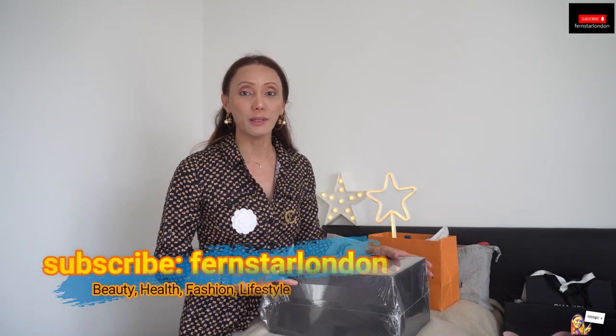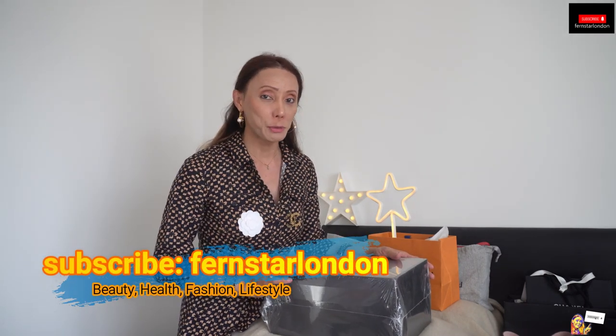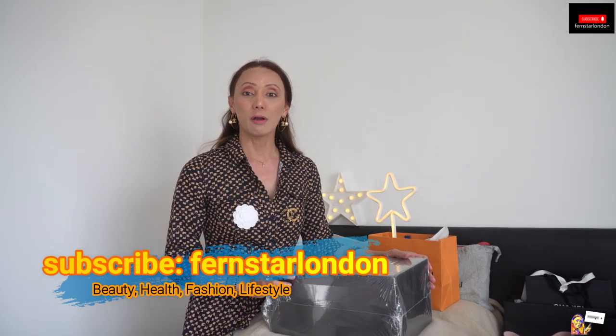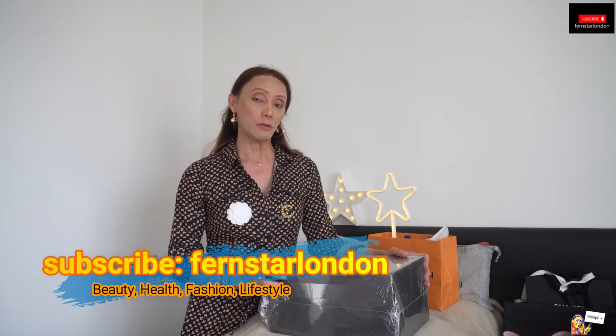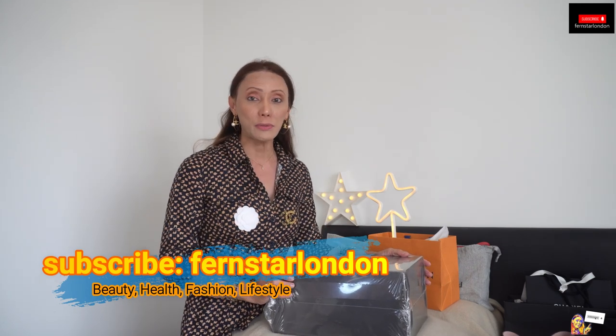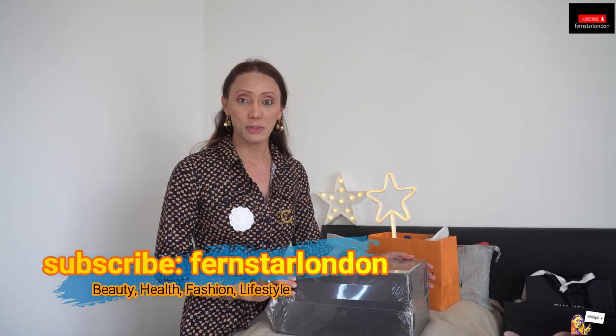Hi to all my star lights, mabuhay and welcome to another video. My name is Fern. I live and work in London. Please don't forget to subscribe to my channel. You can follow me on my Instagram, Twitter and Facebook account. I always upload new videos every Wednesdays and Saturdays, and my videos include beauty, health, fashion, luxury and lifestyle.